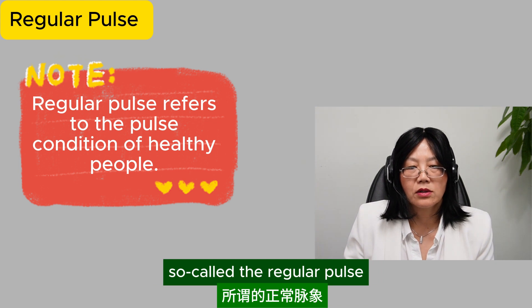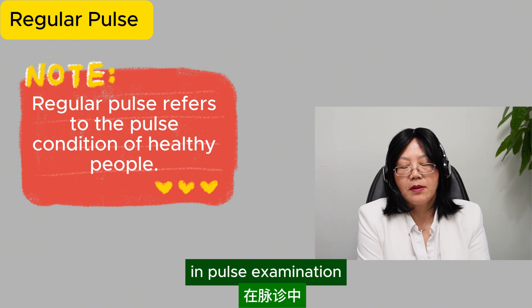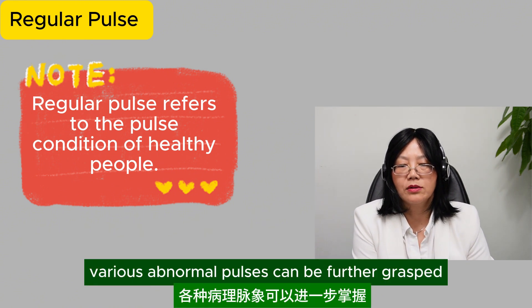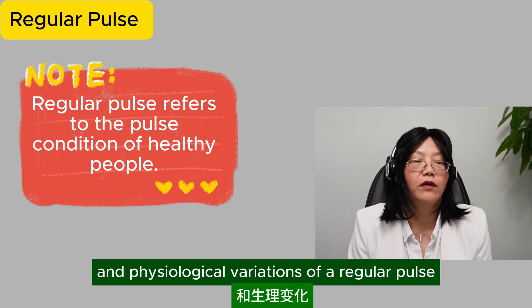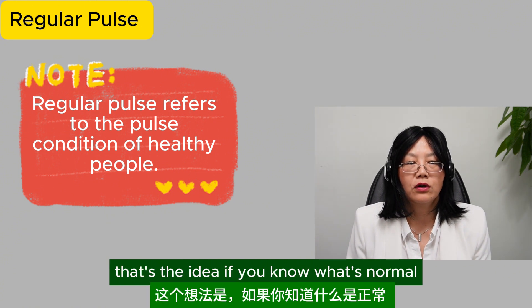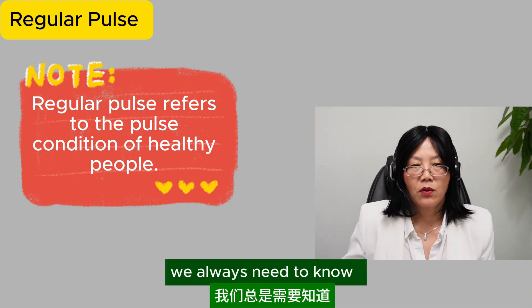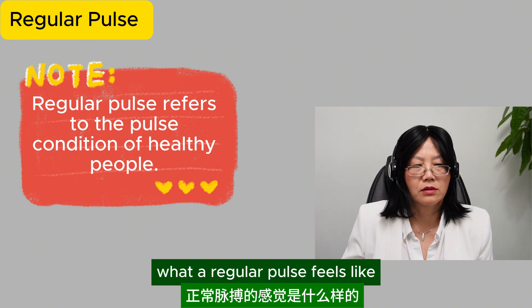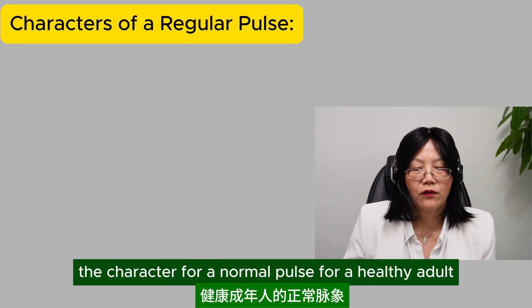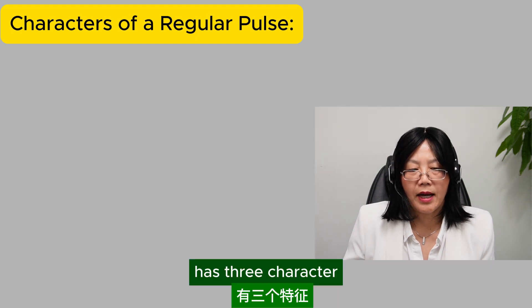The so-called regular pulse refers to the pulse condition of healthy people. In pulse examination, various abnormal pulses can be further grasped if we clearly understand the features and the physiological variations of a regular pulse. If you know what's normal, then anywhere away from the normal is called abnormal. We always need to know what a healthy person looks like, what a regular pulse feels like.